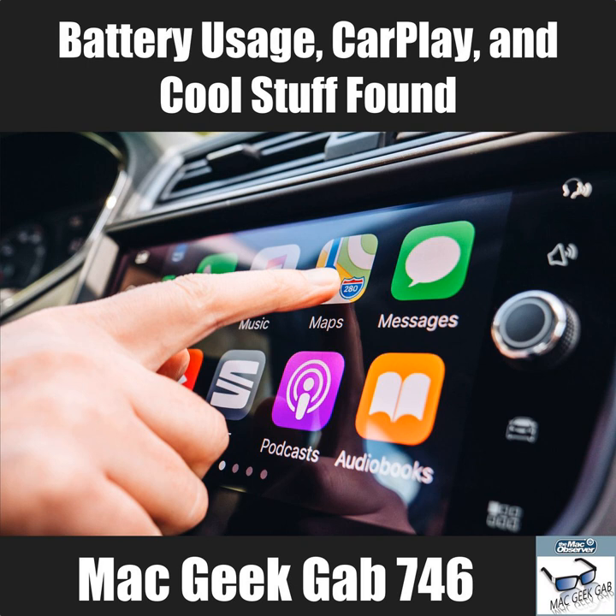Dave still has all kinds of stuff from CES that they haven't talked about yet — some of which they'll cover today, and some coming in future episodes.